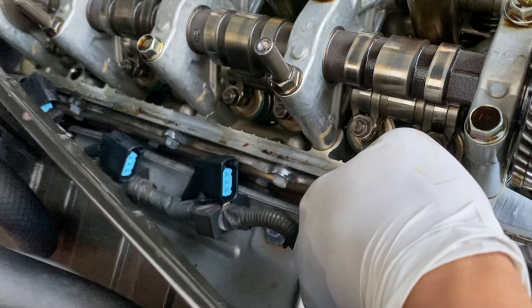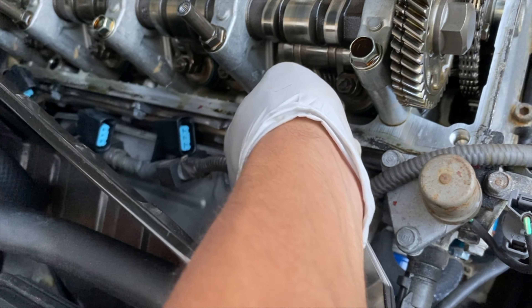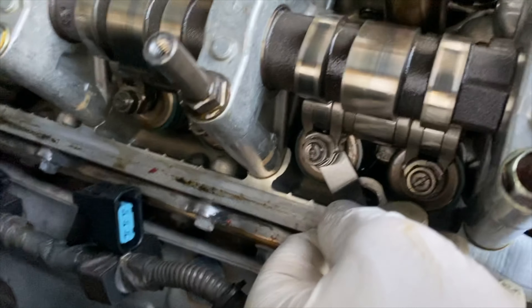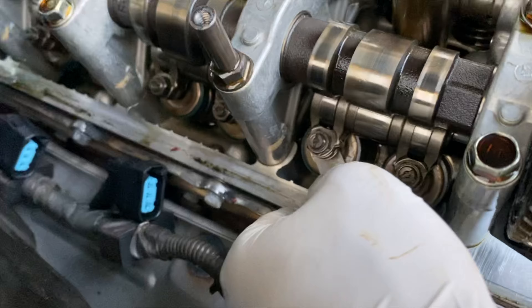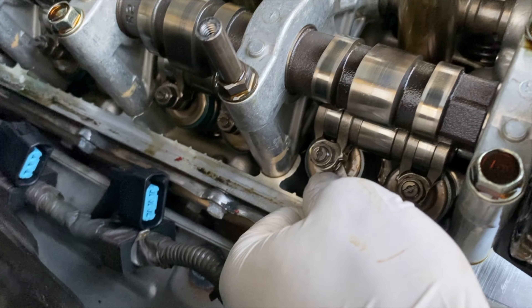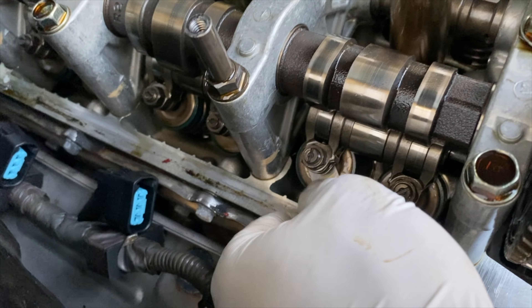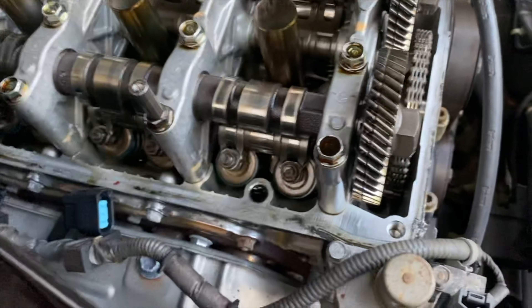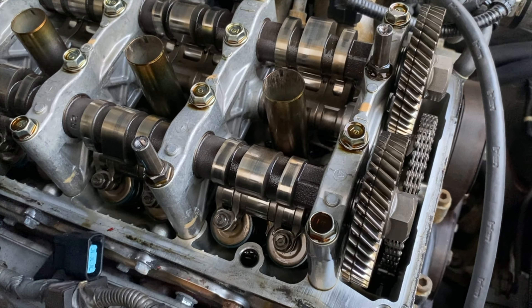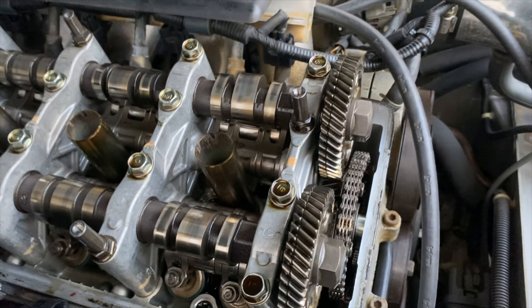This is also why you need the angle feeler gauge — because with a straight one you wouldn't be able to get it in. This one also has a little drag and it's perfect. That one's good. Now let's do the intake side on cylinder one.